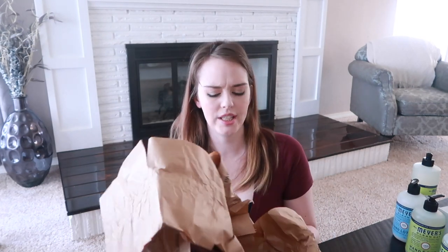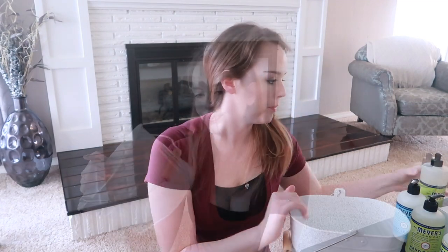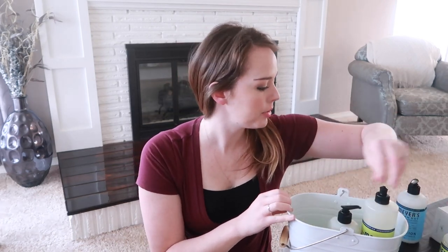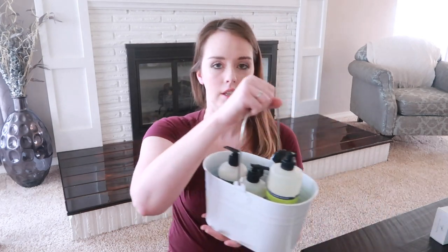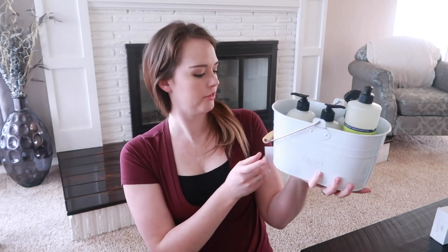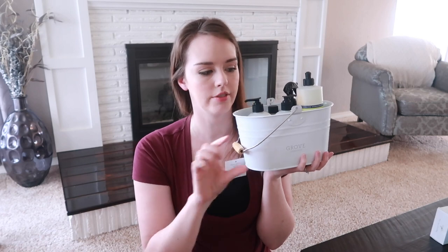I've seen enough Instagram posts on Grove Collaborative to know what this is — you get this super cute cleaning caddy that says Grove Collaborative on it. You put your dish soap, hand soap, room freshener, and all this in it. That's so fun — I have a mostly white kitchen so I'm excited to put this up by my sink area.